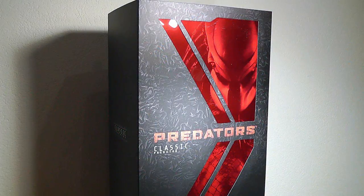Well guys, hello! I think the intro speaks for itself. Today I'll give you a little presentation on the Classic Predator by Hot Toys, which is in fact my Christmas present, but somehow it got delayed about two months. I pre-ordered it in Hong Kong with an eBay seller in August 2011 and yeah, it took a lot of time to get here.